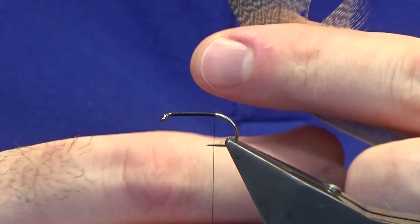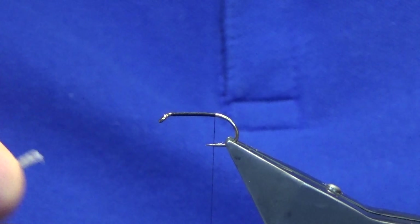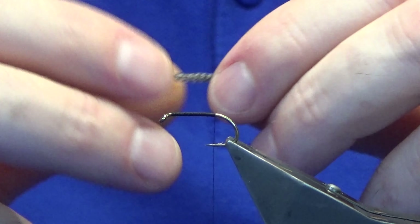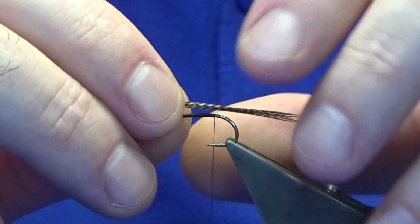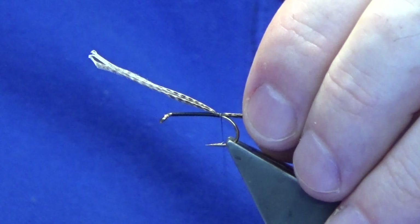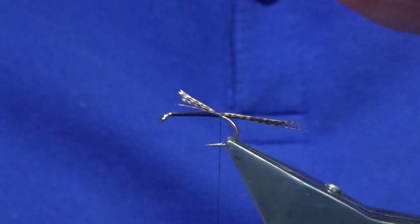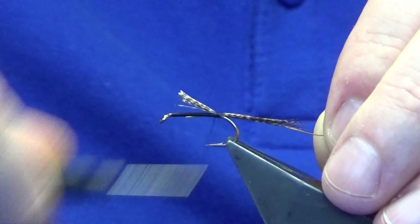For the tail, you're just looking for some bronze mallard — just a couple of fibers. Just give them a wee roll in between your finger and thumb, offer these up to the hook. You want them to be roughly the length of the hook. Take three or four turns heading down the shank of the hook to tie in the tail, then trim that away.